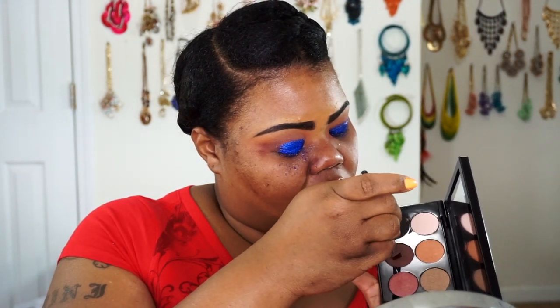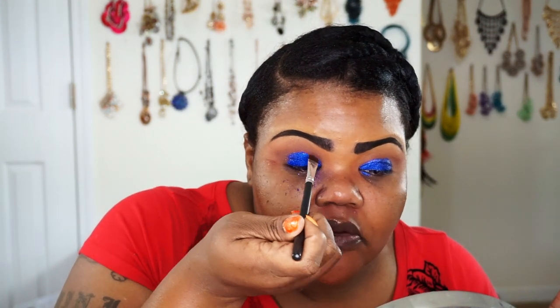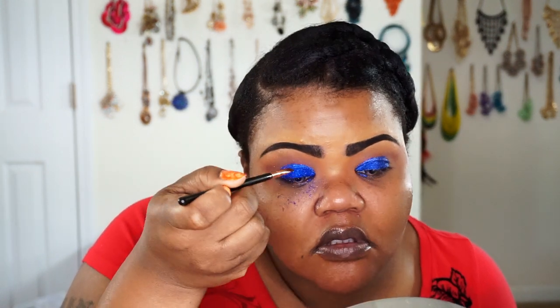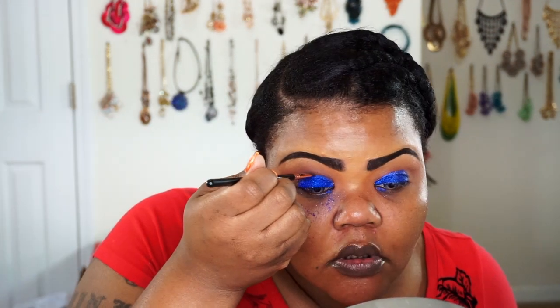Now that we have the pigment done, I'm going back into my Pat McGrath palette with a Minaj 5001 E flat brush, going back into the shade Dark to define that semi-crease. I then switch to my Sigma Small Angle E65 to deepen the crease a little bit more. Once I have it darkened with the dark shade, I'll go into Extreme Black right against that blue to add a little more depth to the top, working with these shades to build it up.